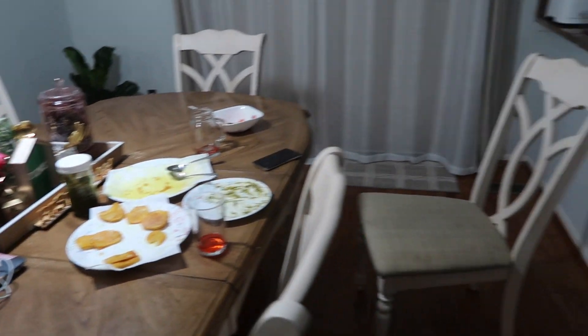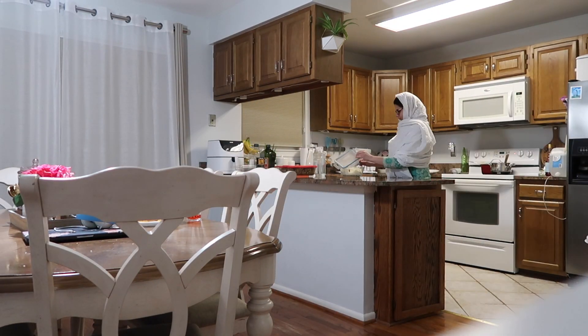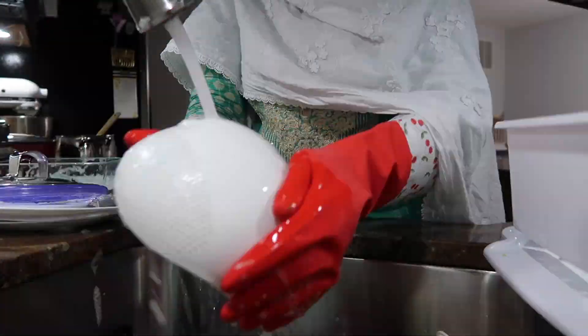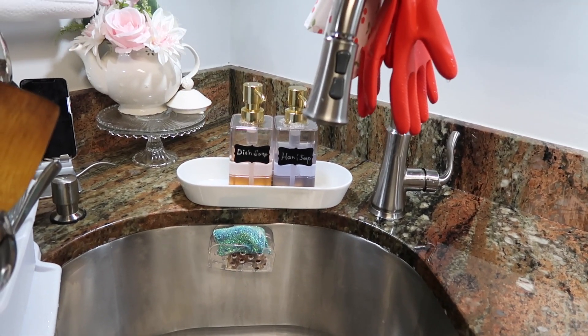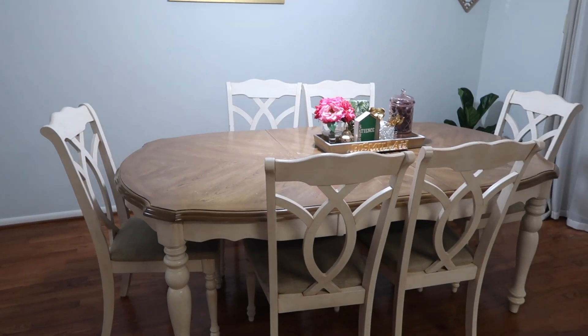After praying Maghrib, I cleaned the dining area and washed all the kitchen dishes by hand. My dishwasher hasn't been working for a month, so please pray it gets fixed soon — especially during Ramadan. After washing, it's so satisfying to see a clean sink. Then I cleaned the stove with soap, water, and paper towels. After that I had my dinner of alugosht with fresh roti. Here's my clean kitchen!